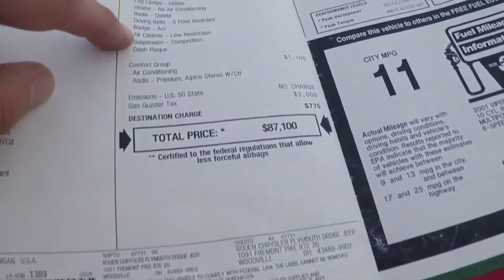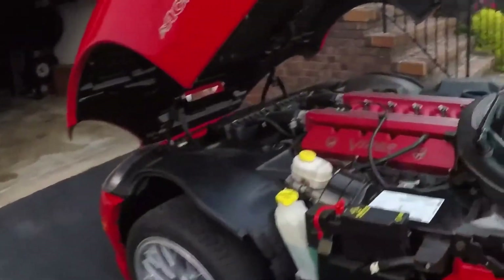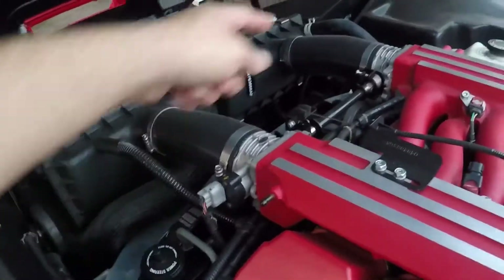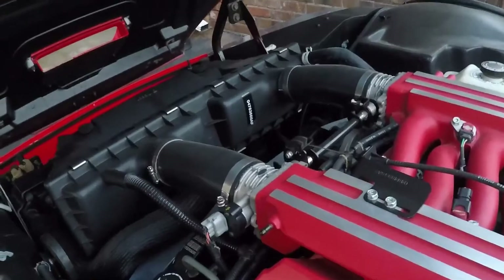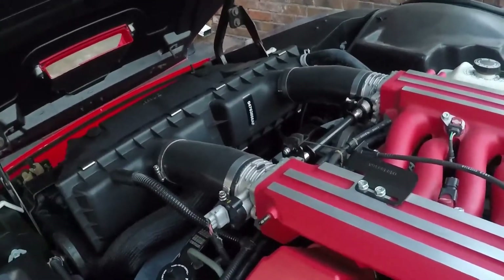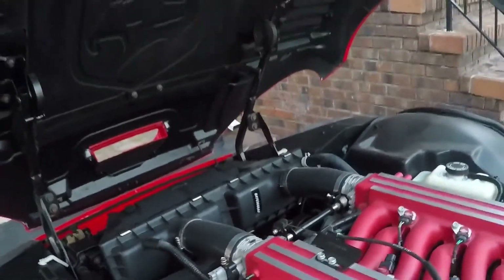Air cleaner, low restriction. This was a two-part addition: you had the smooth tube intakes added on both sides — a common Viper upgrade — as well as dual K&N air filters on the inside. It gave the vehicle a claimed 10-horsepower increase.